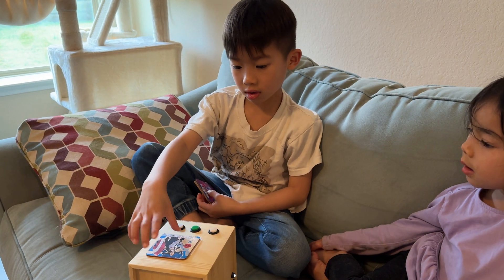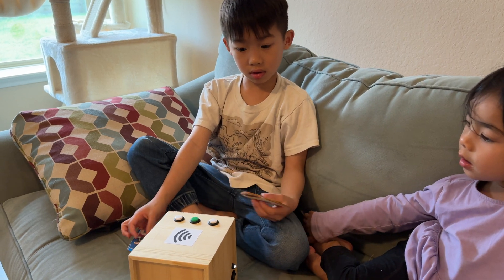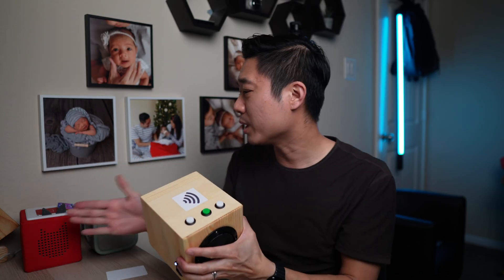Today, I'm going to share exactly what it's like making this DIY player and answer the biggest question you're probably thinking: is it actually worth building your own, or should you just buy a Tonie Box or Yodo player?